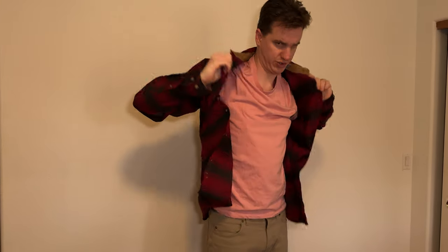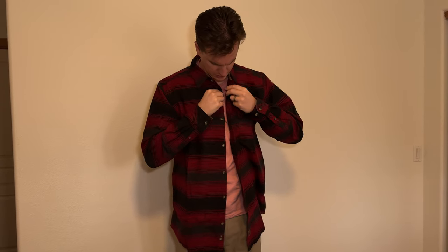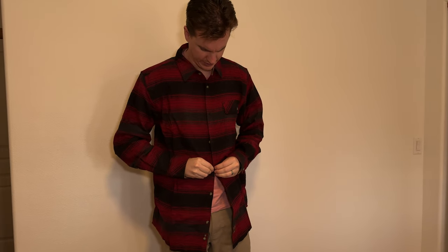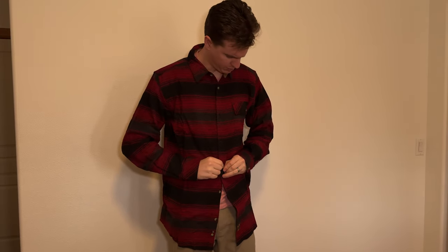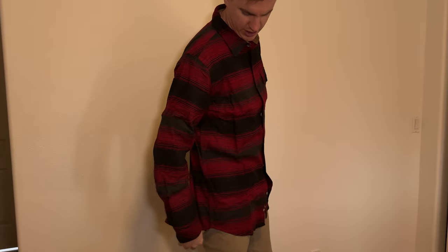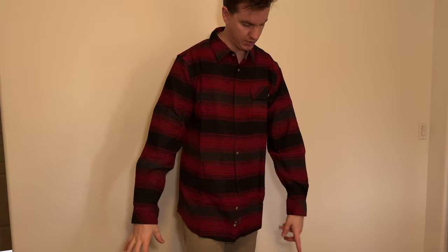Large tall should fit me better because I have a longer torso and longer arms. It looks like it fits pretty well. So it's much taller — it goes down below my pockets and my pants, and the arms are much longer.